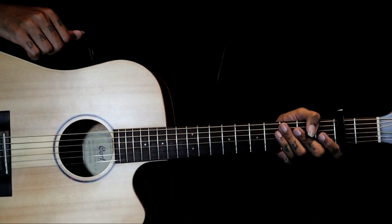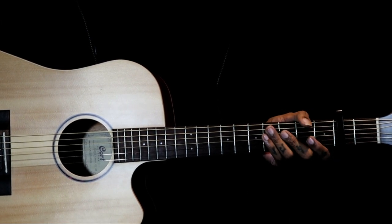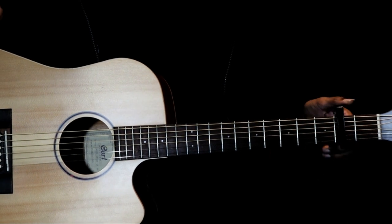Hi all. This song is called Wherever You Will Go from the band called The Calling. To play this intro of this song, we have a capo on the second fret.